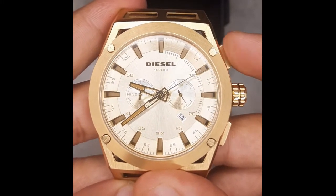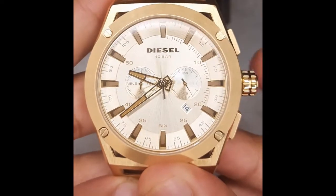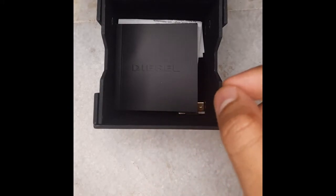In order to stop the chronograph, you press the top right button again. If you press the bottom right button, it will reset the chronograph. It's a cool feature.